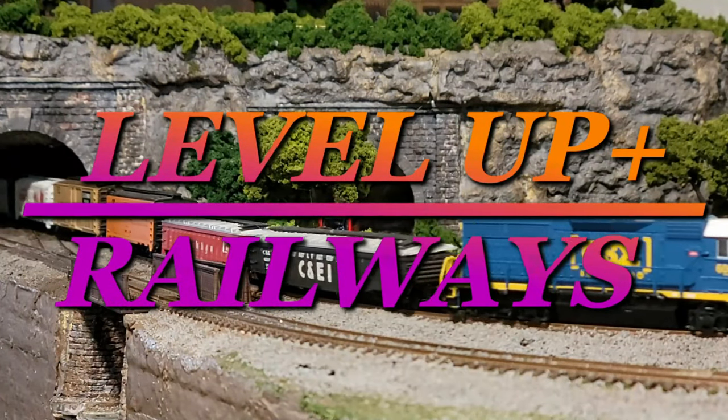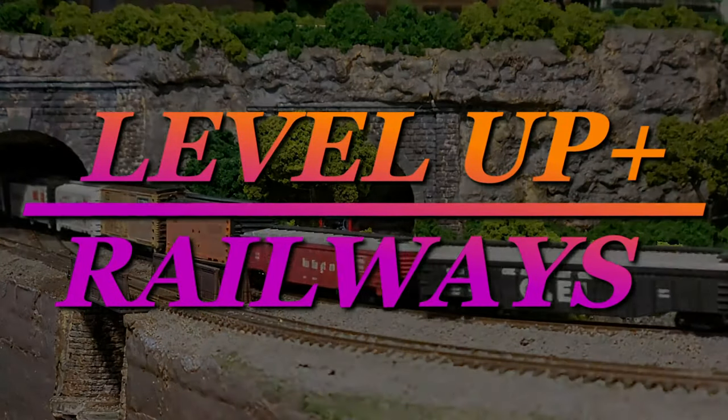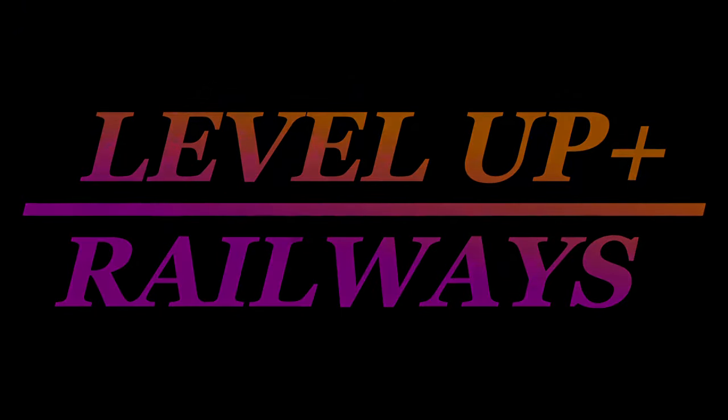Get the tarp out — it's going to get messy. Hello everybody and welcome back to Lovewell Railways. I'm Michael and today we're going to work on the coffee table layout again by molding the terrain that the trains will run across. Let's get started.